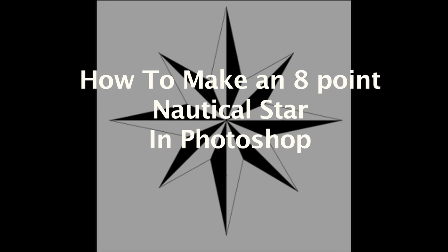Hey guys, Zeppelin Samurai here, and here's just a quick video on how to make a nautical 8-point star using Photoshop.